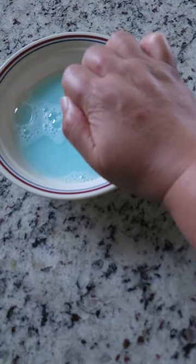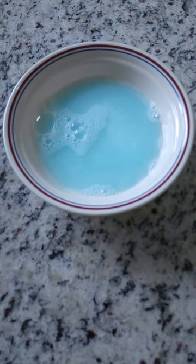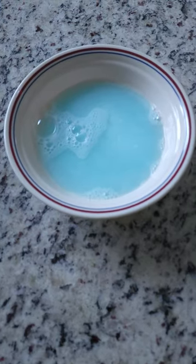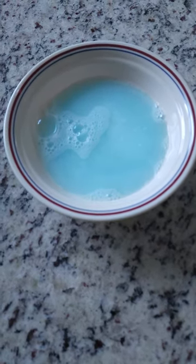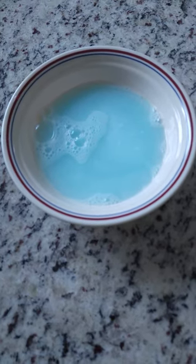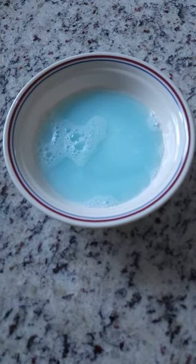I've been getting bitten by some kind of bug for the last few days, as you can see on that finger, that finger, and that hand. I've been getting bitten around my hands and arms. At first I thought it might be fleas that my dogs attracted inside the home, but I don't think that's it. I thought it might be one of those flies that I don't see, but get bitten by when I go on a walk.